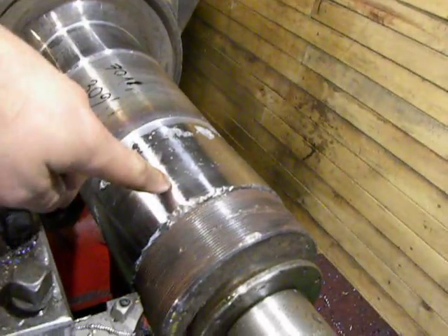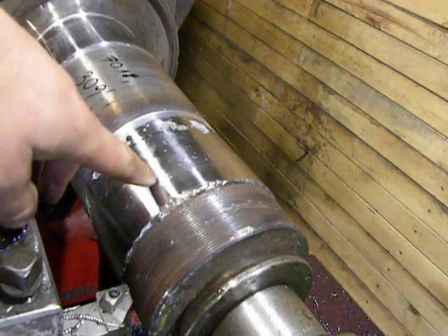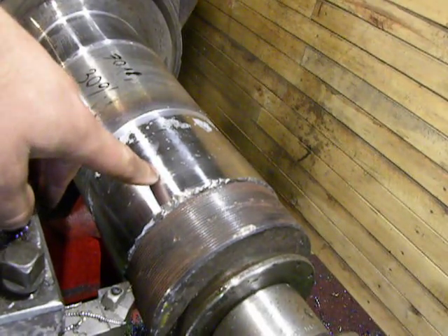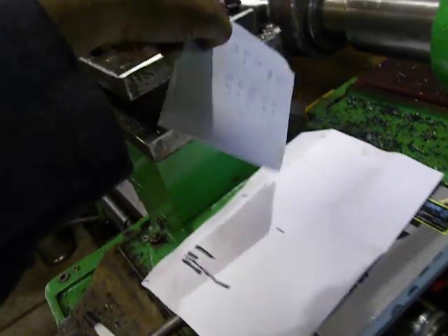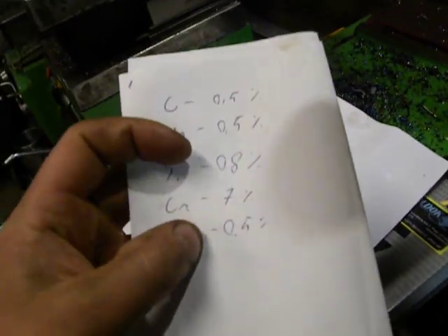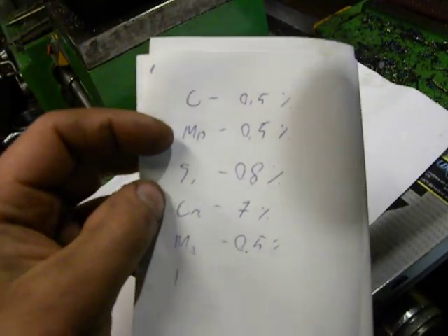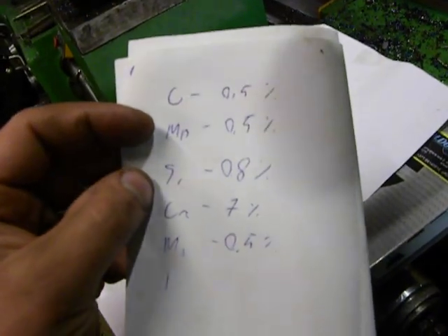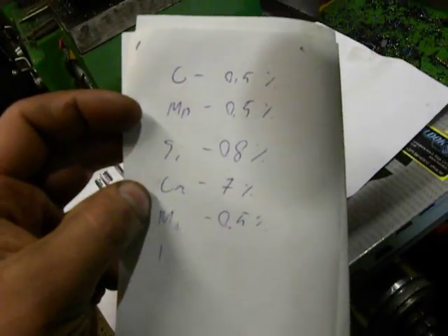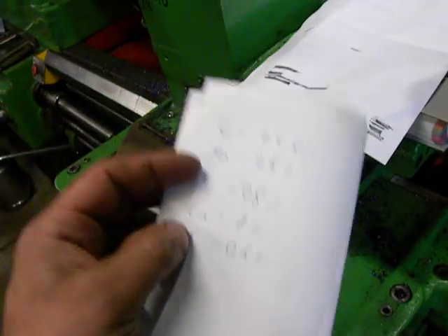Then I called the customer and asked what welding stick it was and what materials were in it. He said the base is iron, then carbon 0.5%, manganese 0.5%, silicate 0.5%, chromium 0.7–0.8%, and molybdenum 0.5%.